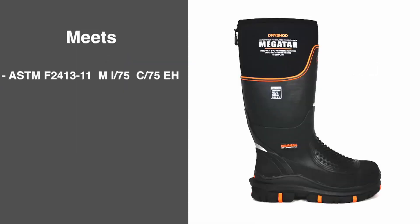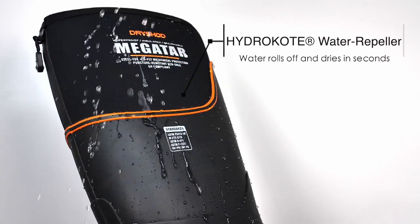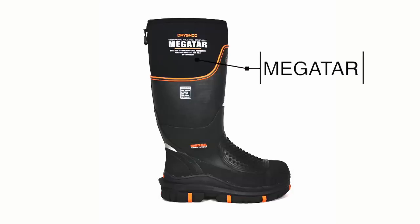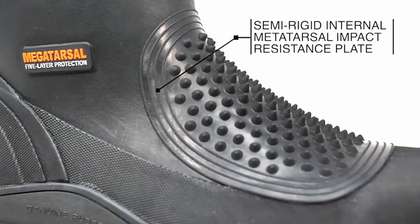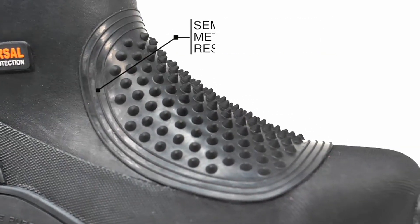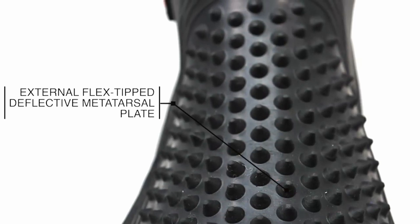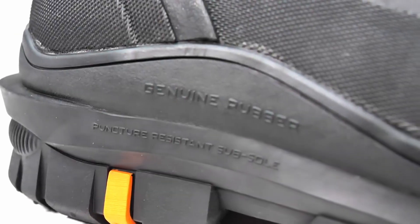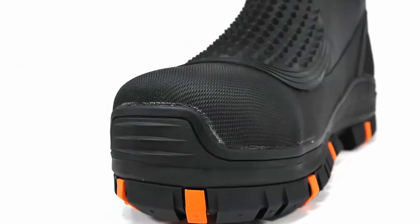When choosing the best rubber hunting boots, it's essential to prioritize durability, comfort, and functionality. High-quality rubber boots offer excellent waterproofing and protection from the elements, while features like insulation, slip-resistant soles, and adjustable fits ensure that you stay warm, dry, and secure in various terrains. Brands like Muck Boot, LaCrosse, and Irish Setter are renowned for their reliable performance in the field. Ultimately, the best boot for you will depend on your specific hunting needs and conditions. So guys, this was the video about the best rubber hunting boots — all the links are in the description. If you enjoyed the video, be sure to hit the like button and subscribe to our channel for more videos. Thank you.